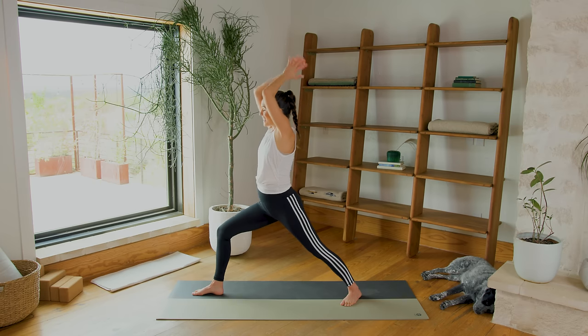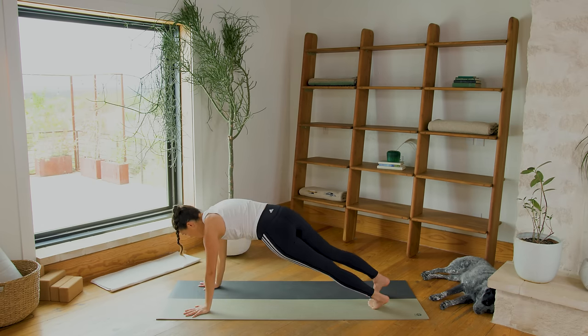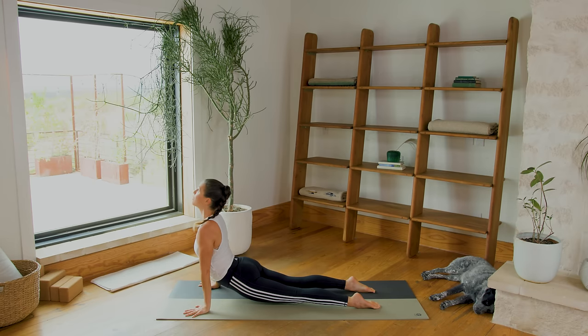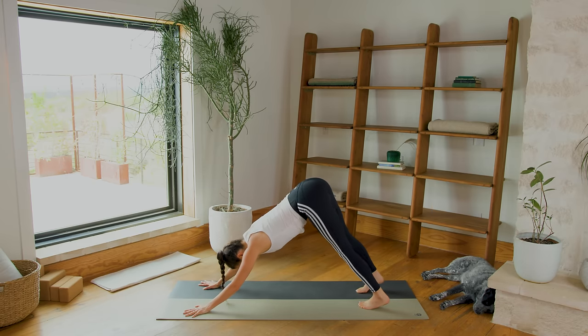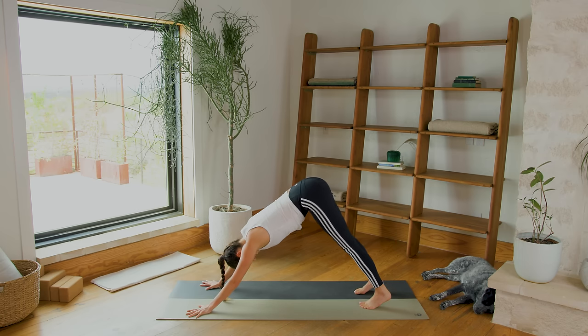Great job. Inhale in. Exhale, take it all the way back down. Plant the palms, step the right toes back. Belly to Cobra or Chaturanga to Upward Facing Dog — move with your breath. Meet back in Downward Facing Dog to reset.